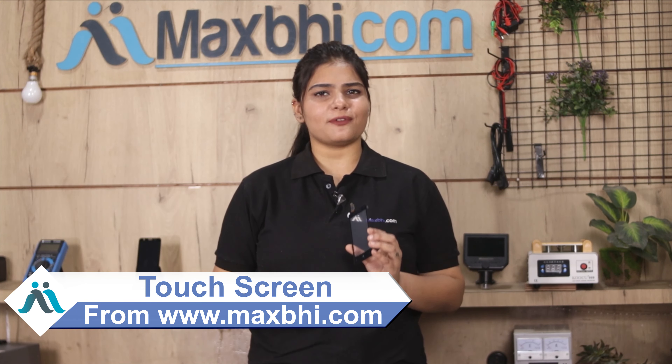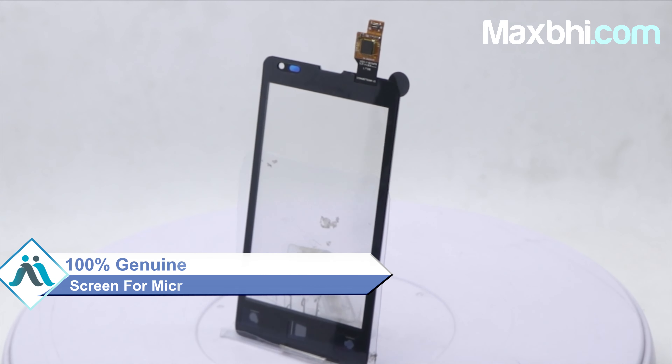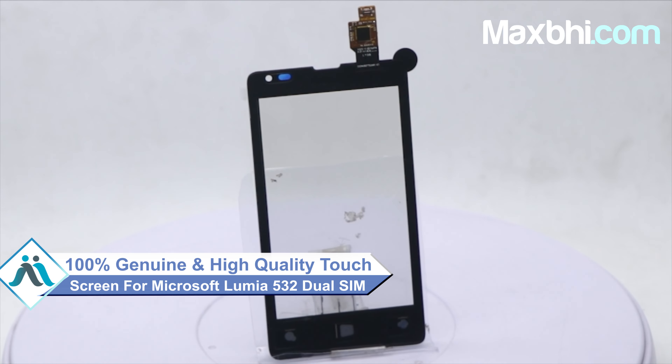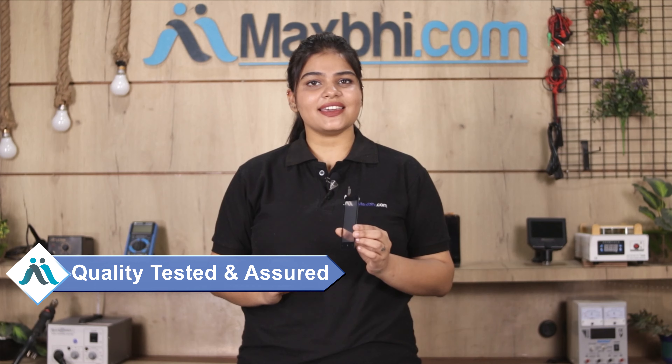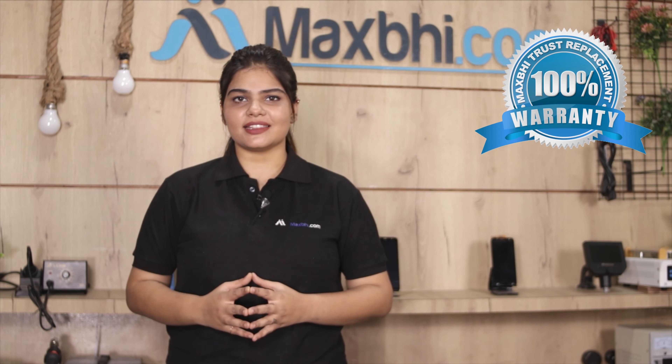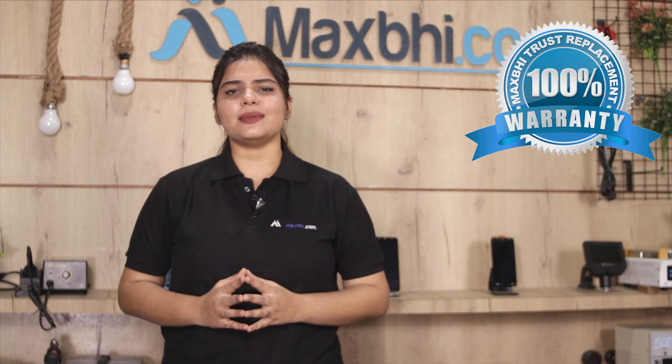Yes friends, you can buy a new Microsoft Lumia 532 dual SIM touchscreen to repair your phone. This touchscreen is a 100% genuine quality product which works similar to your original product with a perfect fit for your Microsoft Lumia 532 dual SIM. This touchscreen is checked and verified for quality issues. Also, Microsoft Lumia 532 dual SIM touchscreen MaxBee Trust Replacement Warranty के साथ आती है, जिससे आप sure हो सकते हैं कि product खरीदने के बाद आपको कोई भी परिशानी नहीं आएगी.